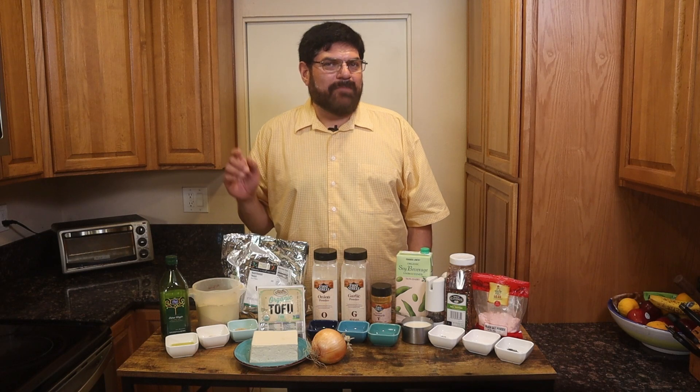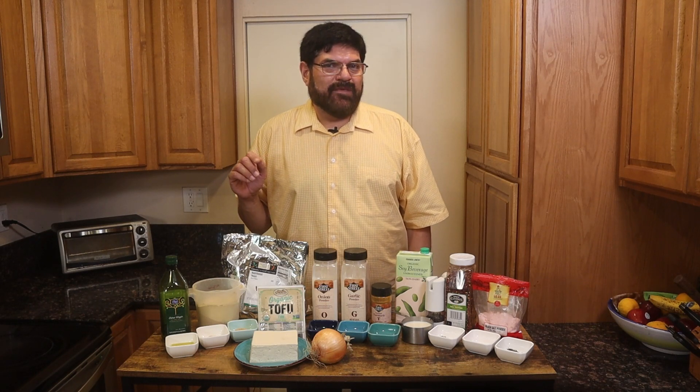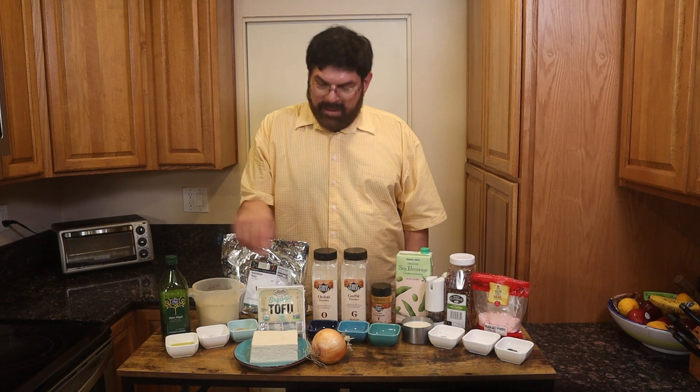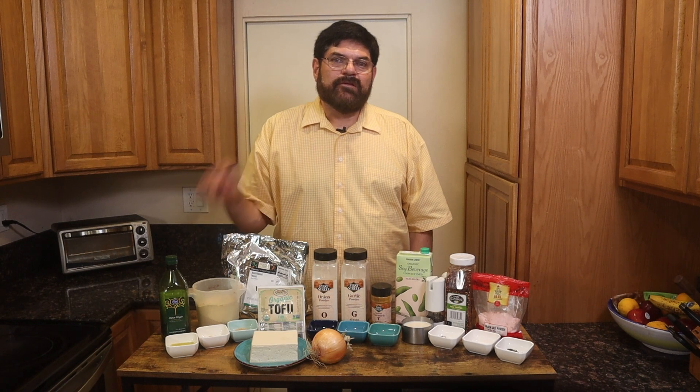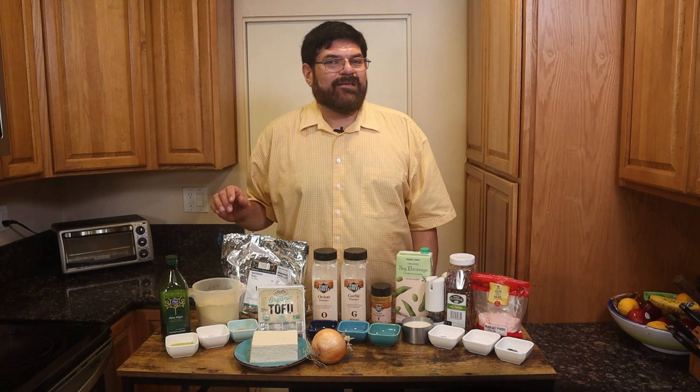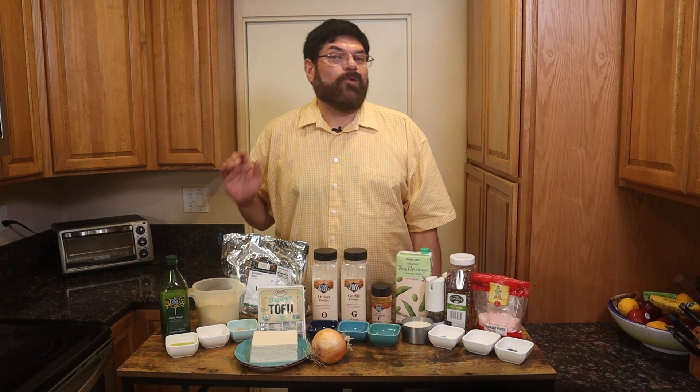We're first going to do our mise en place, making sure we have all the ingredients. We're going to use fresh onions, extra virgin olive oil, firm tofu, and instead of chicken bouillon you can learn how to make your own by going to the recipe.